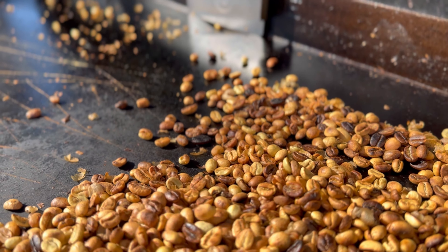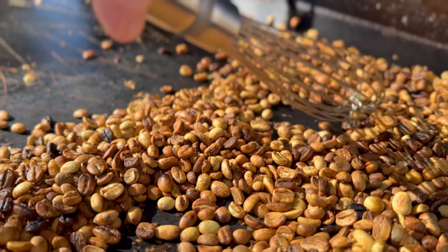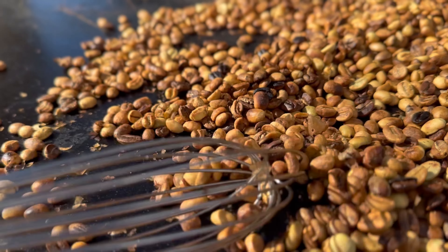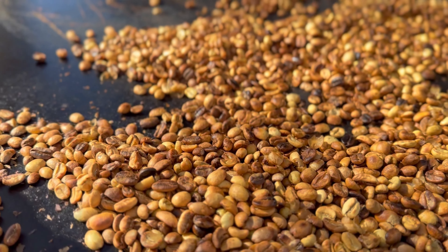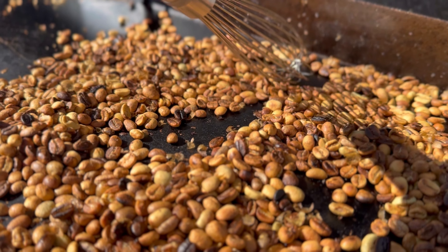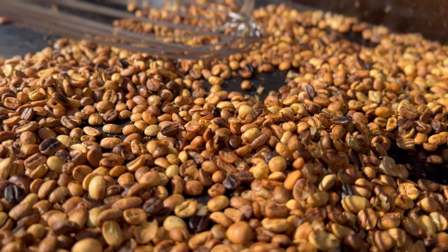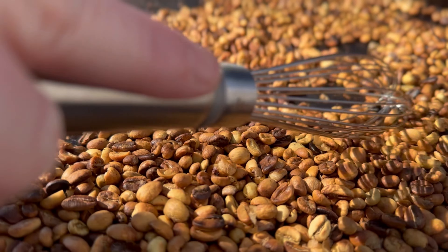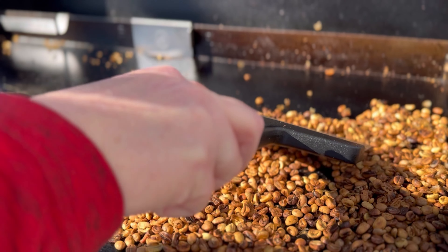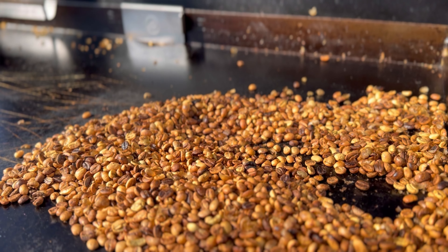We're about halfway done roasting — beautiful color going on. What I'm waiting on now is to hear that second crack, which I just started hearing.